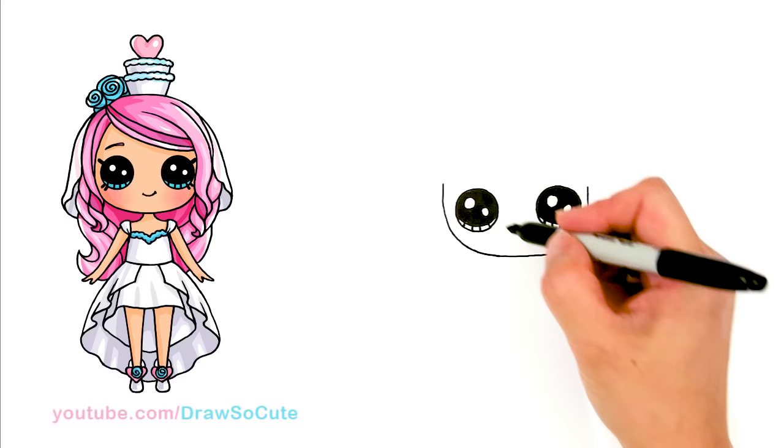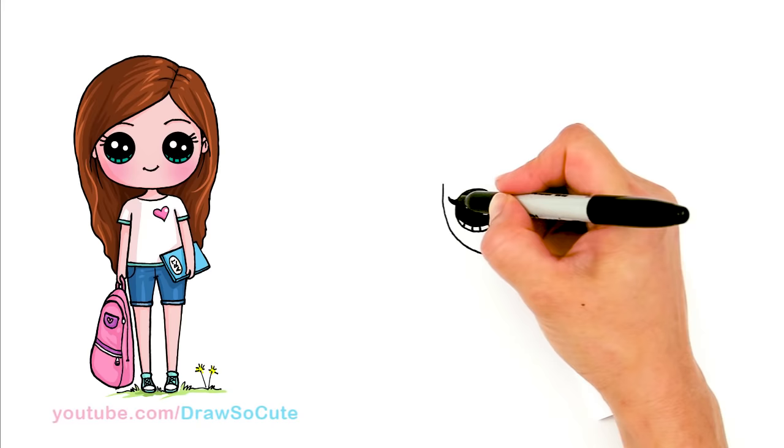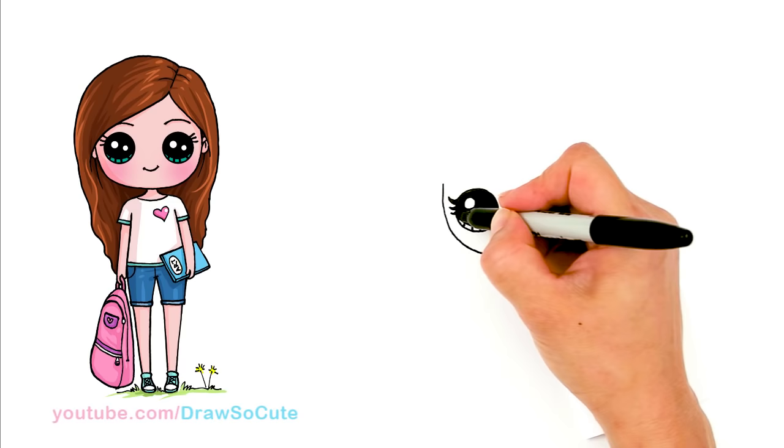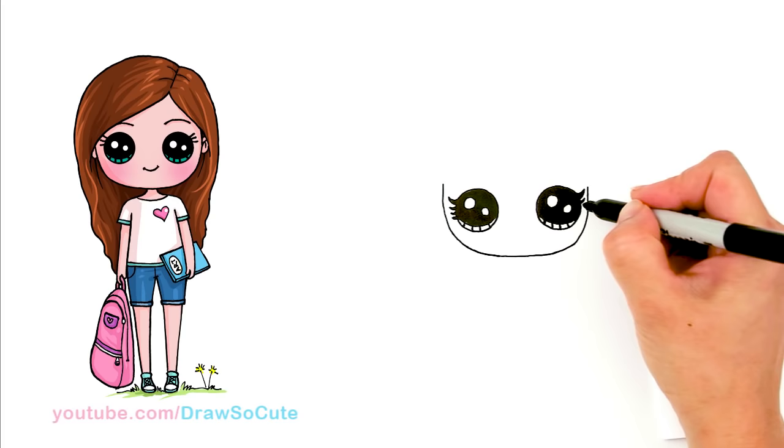So I got the big humongous eyes in. Now let's come out here on the side and draw some lashes. I'm going to come out here with a curve, and the first one is going to be thicker — just shade that part in. Then we're going to draw some smaller ones on the sides, maybe like four. So let's do the same thing on the other side: a longer, thicker one and then three smaller ones.